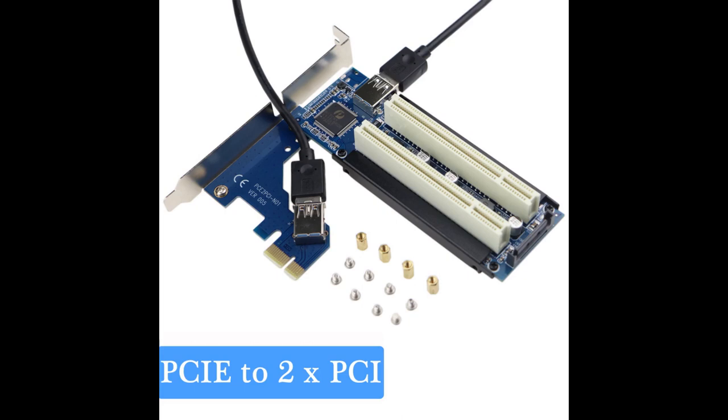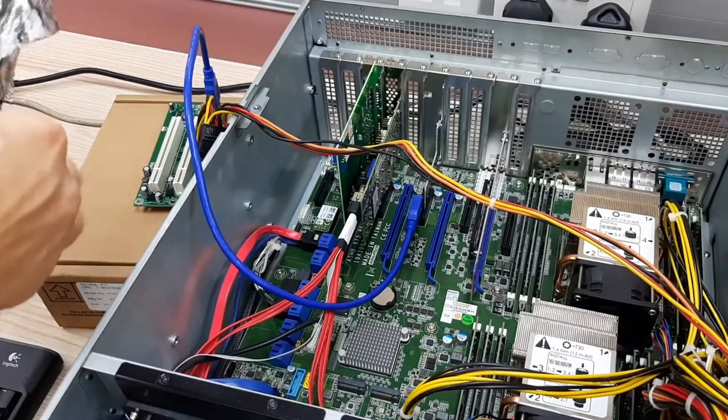Generally, these converters work fine. The only problem is they're hard to mount inside your case. This particular one — the first one I was looking for — has like a little cable, and you can maybe drill some holes and put it next to the card slot. The problem is, if you have a full-size ATX motherboard, there generally aren't any other places beyond the motherboard that you can use.